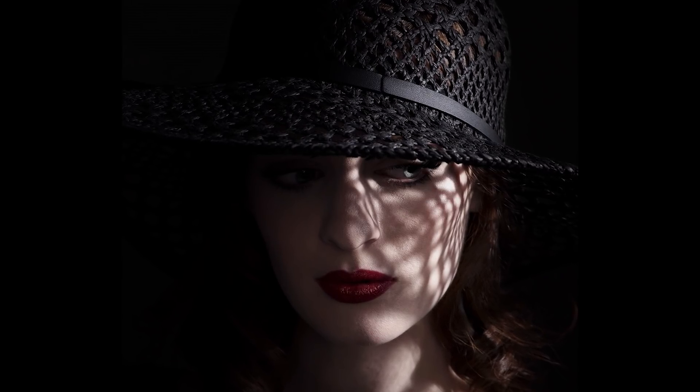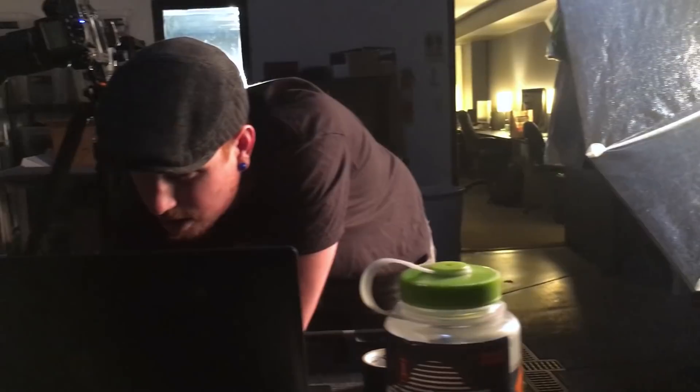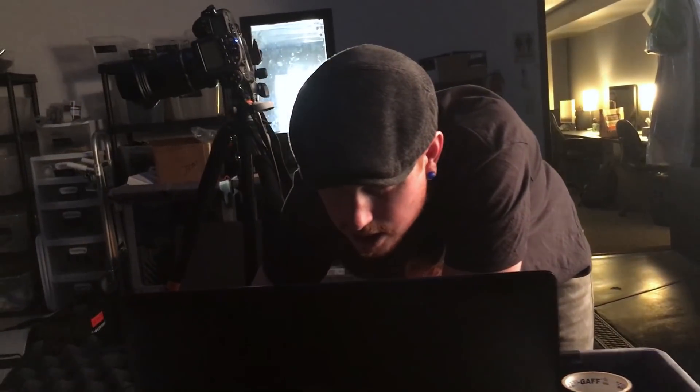I really enjoy when something in my mind comes out on the screen as my final image, or even in print in this case. For a long time I think any artist kind of struggles with that period when you think about something really cool and you go to try and do it and it just doesn't work.